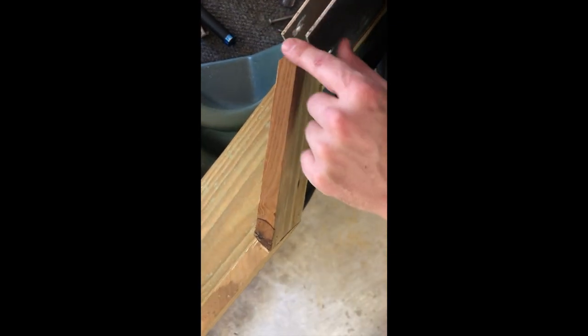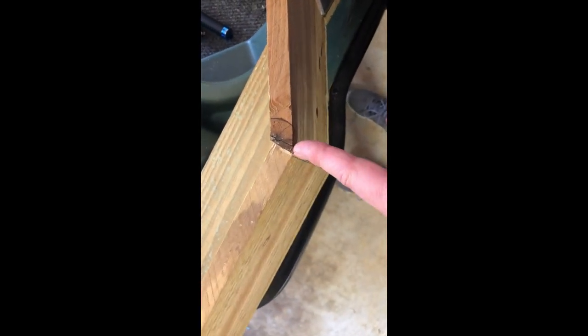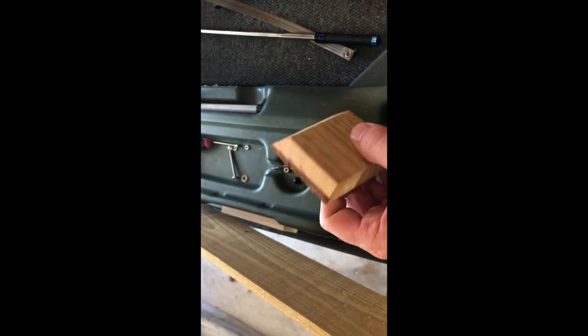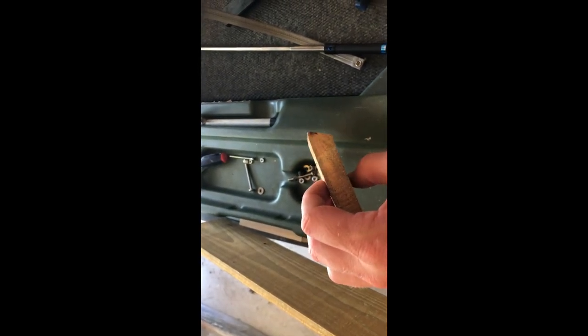I left everything cut square except for these two pieces. This one is a 45-degree cut, and this one — I'm not really sure, maybe around 35 degrees. The problem is the indicator sticker on my saw is all messed up, so I can't tell the exact degree. What I did was take some scrap wood and just start changing the angle on the saw until I got it right, then cut the final piece. I made several cuts until I got it right.